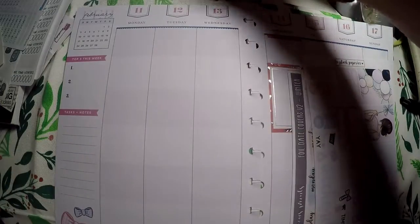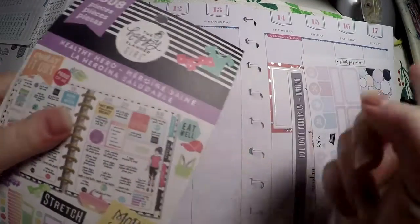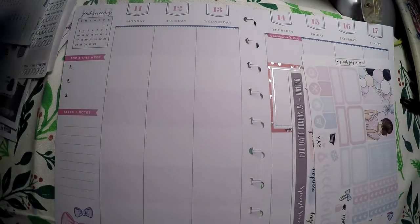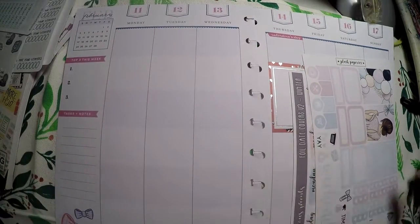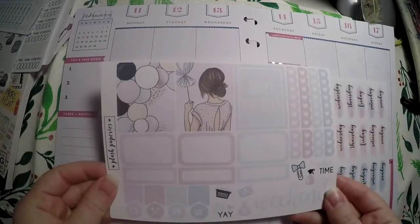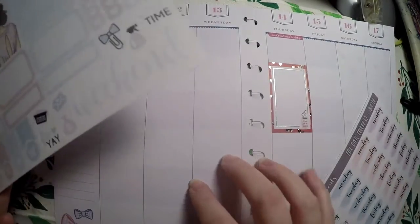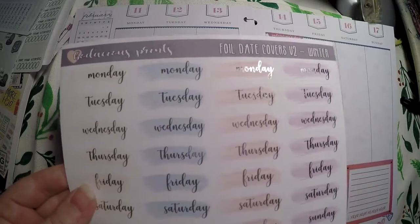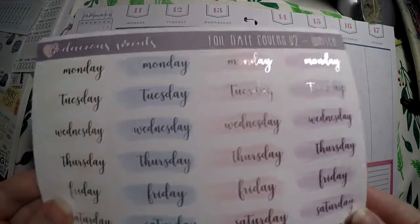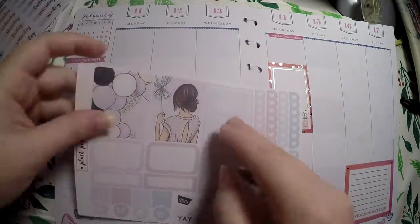We are going to plan the week of my birthday. I even went and grabbed the Healthy Hero book here, so we might go back and add some things to that using this sticker book. I've got this micro kit from Plush Papieries that we're going to use because this is my birthday week on that Monday. And I've got these beautiful foiled date covers from Bodacious Prince that we are going to use as well.